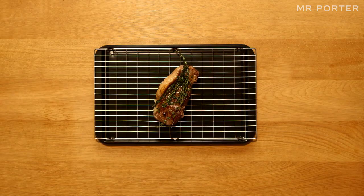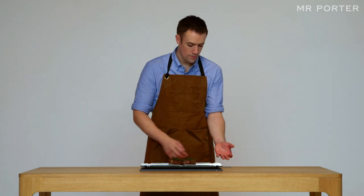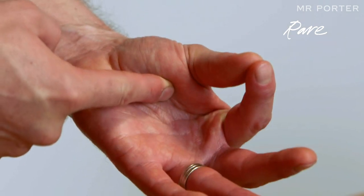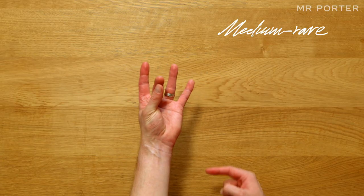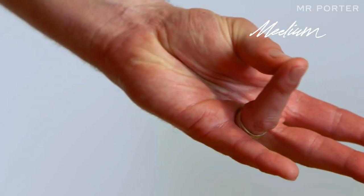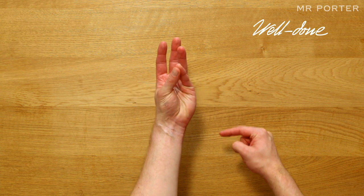Check it. Everyone likes their steak in a certain way. To learn what rare, medium rare, medium and well done feels like, with your left hand, gently touch the tip of your thumb to the tip of your index finger. Press the flesh at the base of your thumb — that's rare. Using the same trick with the middle finger, it feels firmer — that's medium rare. With the ring finger, medium. And finally, the little finger shows you well done.